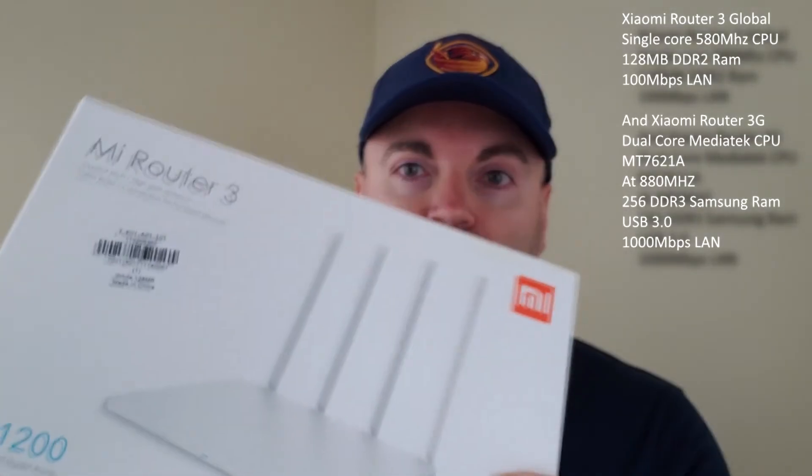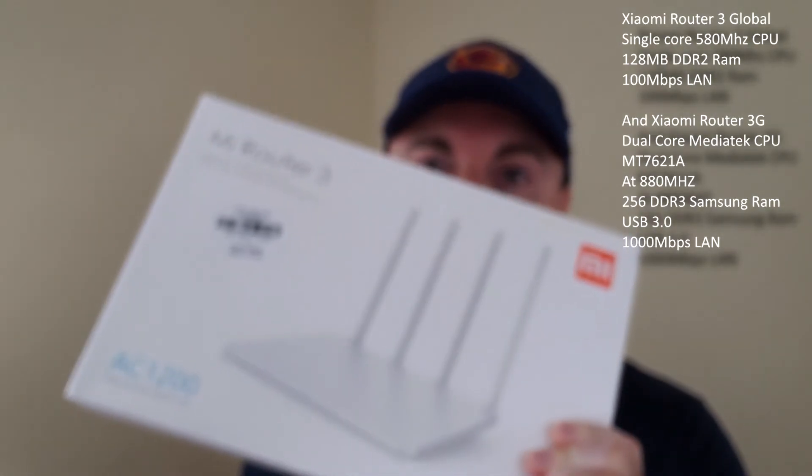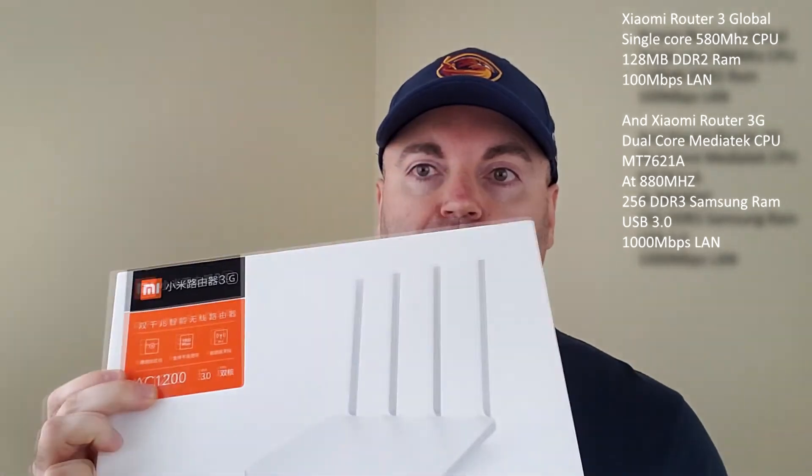Hey guys, welcome back to the channel. Long overdue, I finally have an update on one of my most popular videos — the review of the Xiaomi Router 3. As a follow-up, I grabbed two more of these which are a little bit different but kind of the same: the official international version that comes in English, and the newer upgraded 3G version.